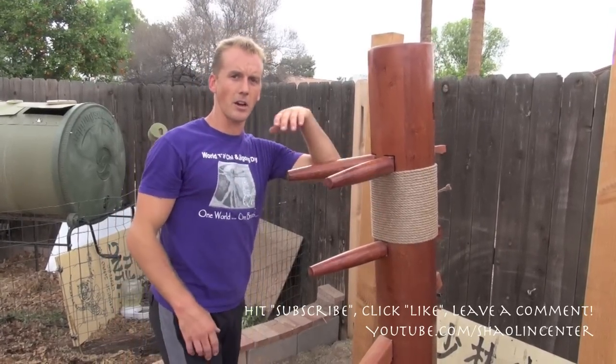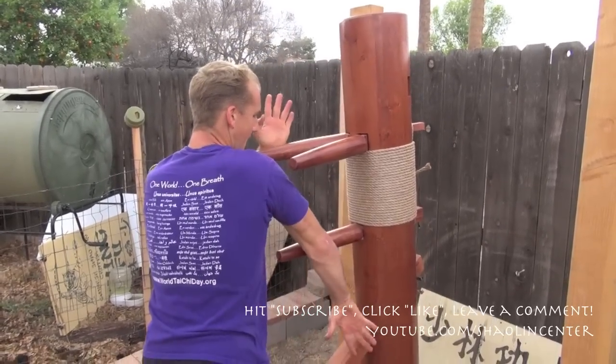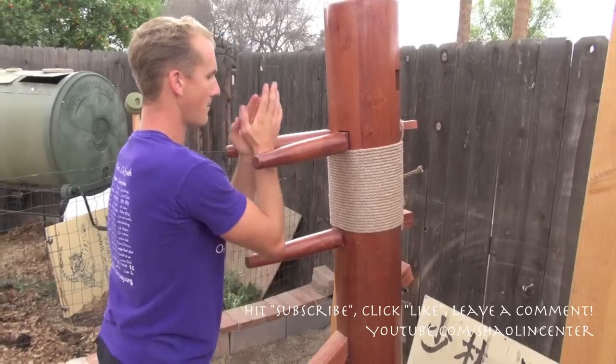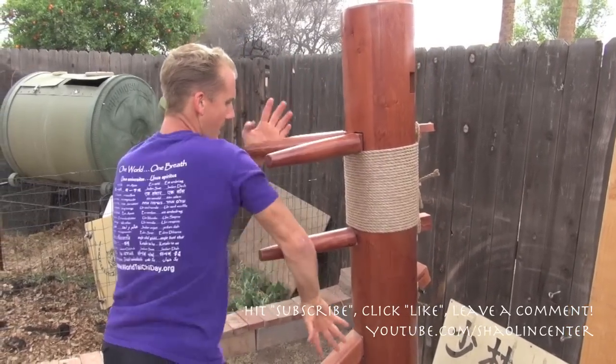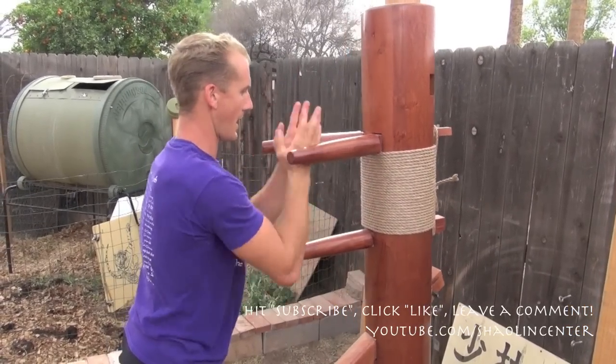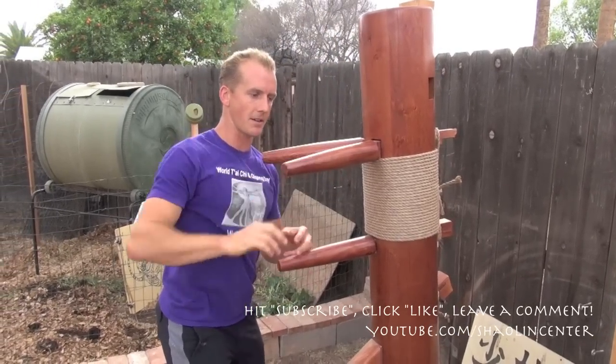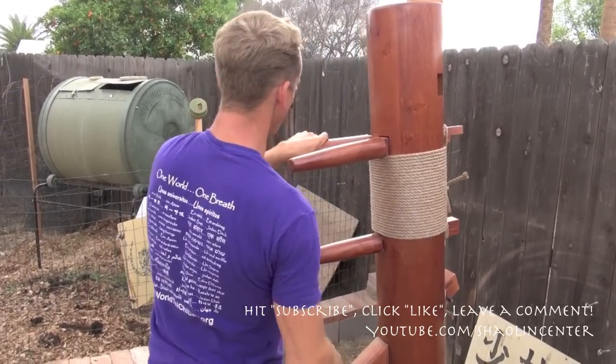In our previous video, we did a six-move combination of inside, outside, raise up, snatch down, block out, block in — in, out, up, down, out, down. But this time, I want you to practice shooting the arm up, snatching the arm out, shooting it up, snatching out.